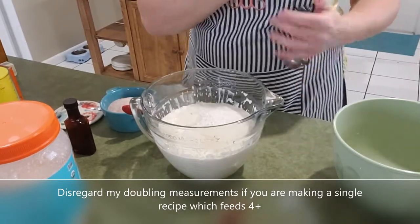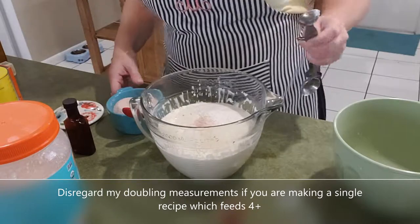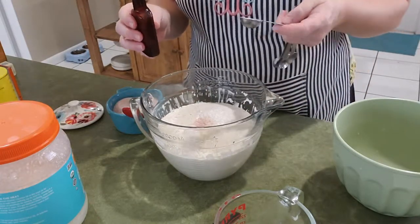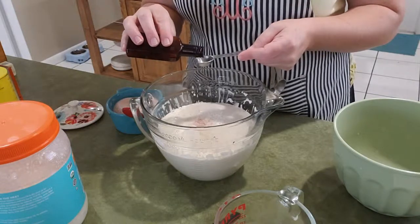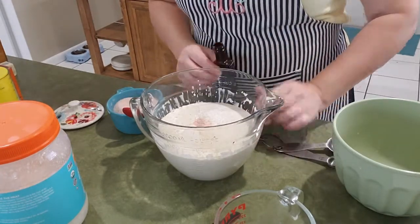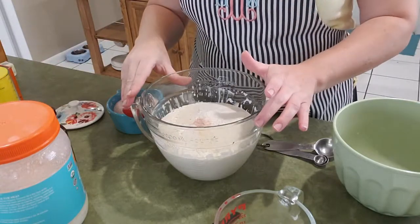This is for a large recipe so everything here is doubled. I am going to add two teaspoons of vanilla. We have stirred in a can of canned pumpkin before and added pumpkin pie spice to flavor it. Occasionally the kids like cocoa waffles and I will stir in some cocoa powder, but today these are just going to be regular sourdough waffles that we will have with butter and honey or with syrup.